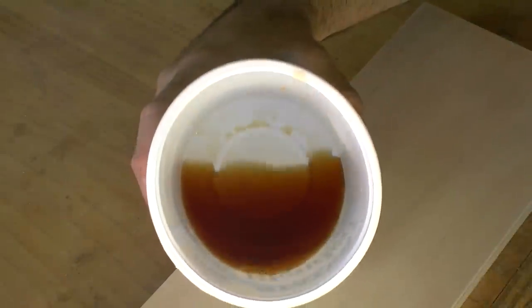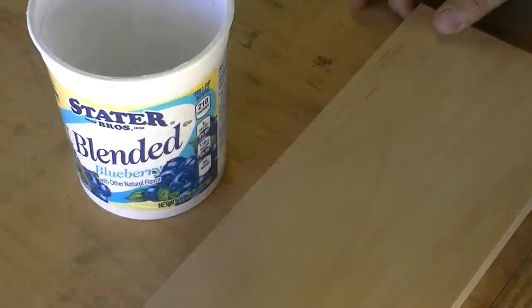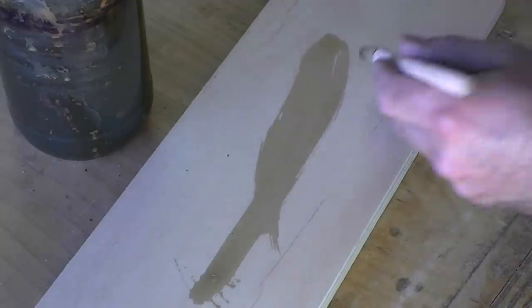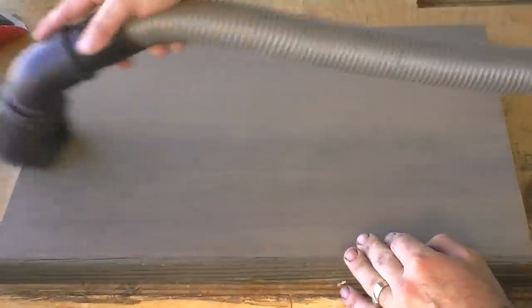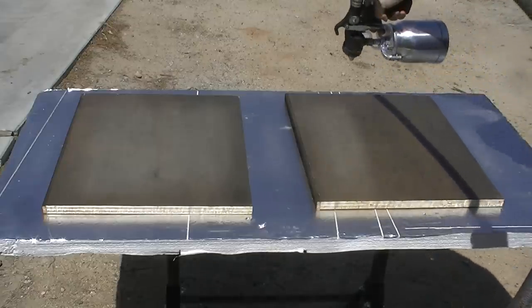So excuse me while I go brew some tea. The tea is wiped onto the surface of the shelves and allowed to dry. Once the surface is dry, the iron acetate is brushed on, and you can see how the color changes from light maple to deep gray, and ultimately to grayish brown, blending with the reclaimed wood. The surfaces are then sanded with 220 grit paper, vacuumed, and then a water-borne finish is sprayed on. This is done on all of the shelves.